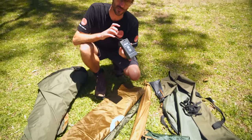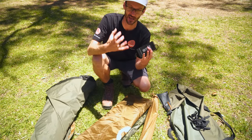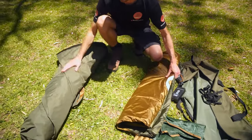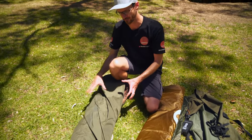You get the battery pack, which is part of the lighted system. This takes four D-cell batteries, but you can also use a USB battery pack to power the lights. This is the fly sheet, and this part here is the main portion of the tent which has the frame and the inner tent all in one.